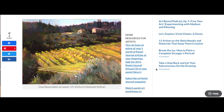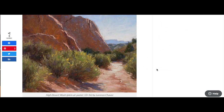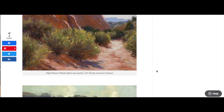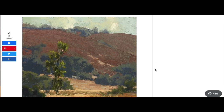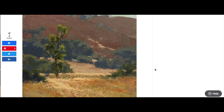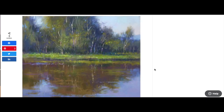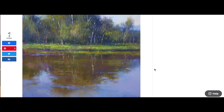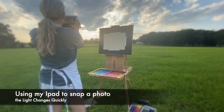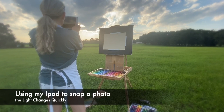Even though plein air painting is a lot of work, I find the rewards far outweigh the challenges because of the freshness of the work. In the moments I got this wonderful opportunity, I found my work was more fresh, more alive with color, and really represented what I saw more than a photograph.